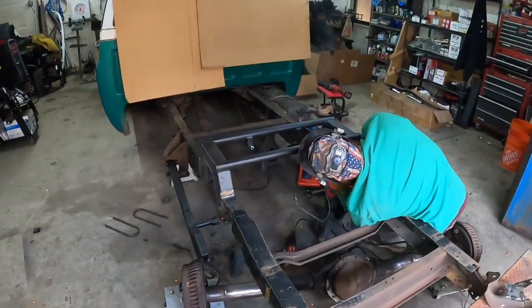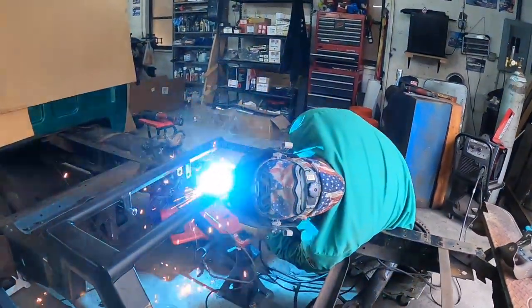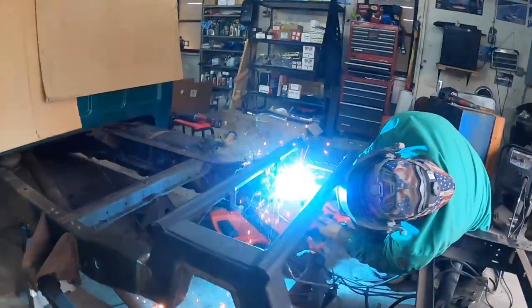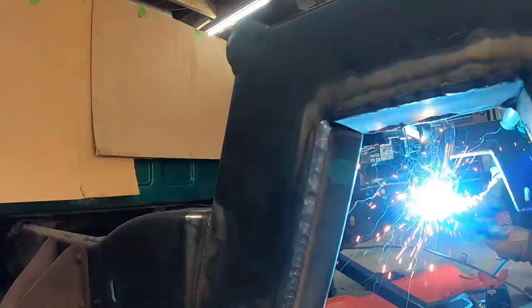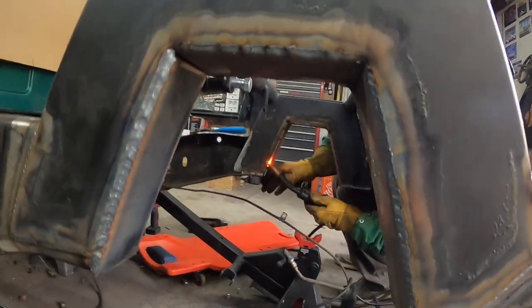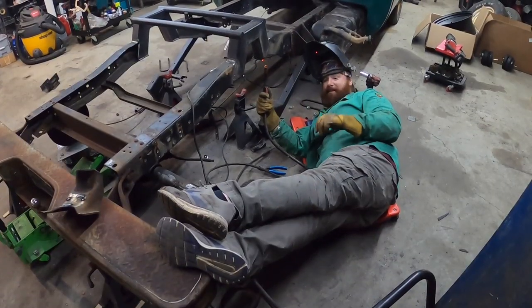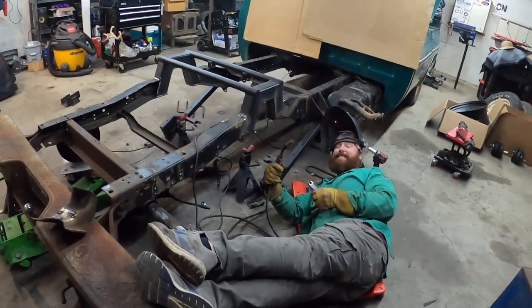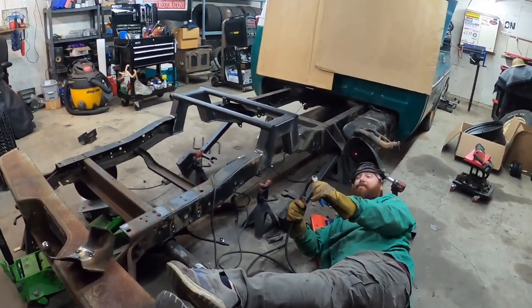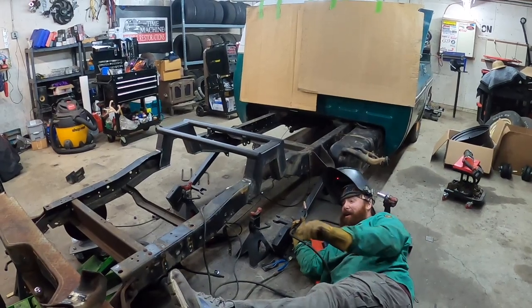This is why it's good to have friends. Sometimes you just gotta relax — weld like you're sitting at home on the couch watching football on Monday afternoons. When you're comfortable, you make a better weld.